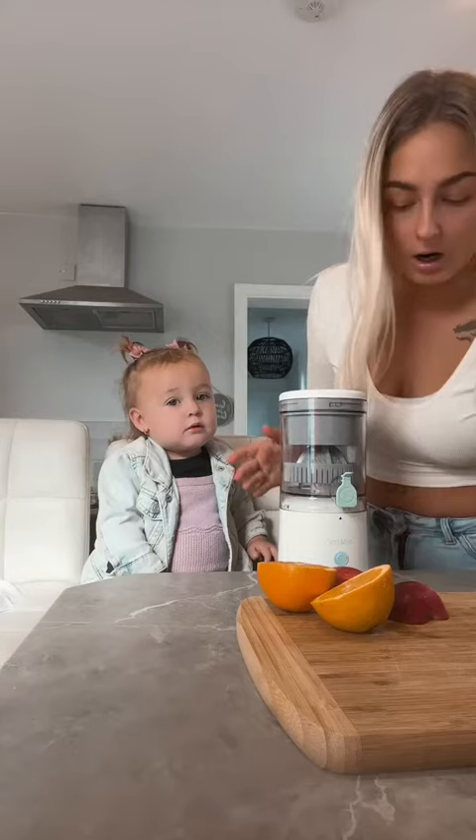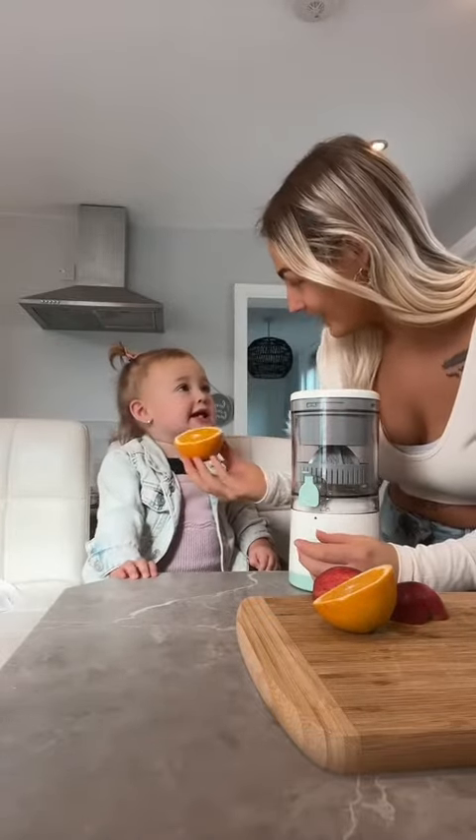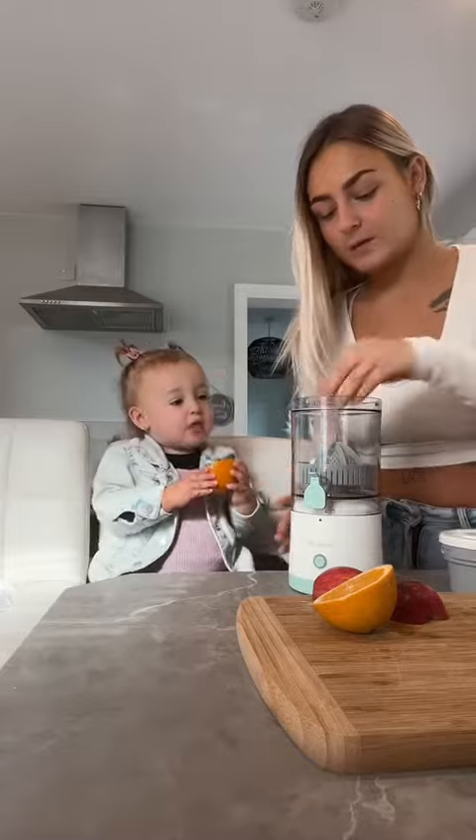We have been sent the citrus juicer, which is this. I have been seeing this everywhere — every time I scroll, I see someone using it, and now I get to try it! We're gonna do it together. We've got some oranges — you hold it, don't hold it! This is it, it's USB so you can charge it. Take off the lid.